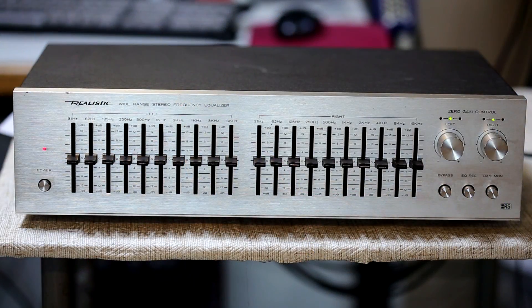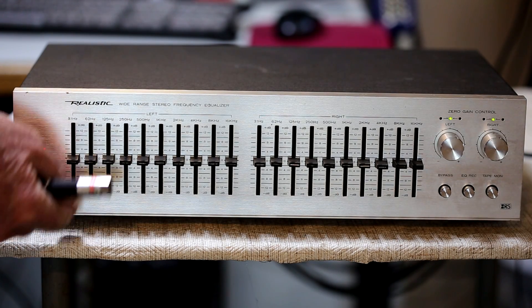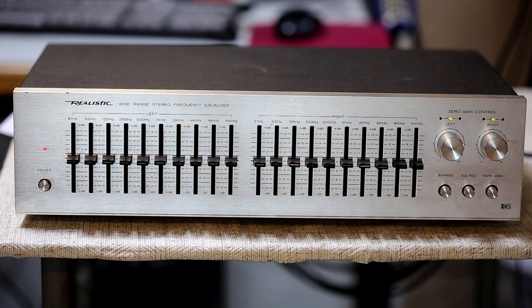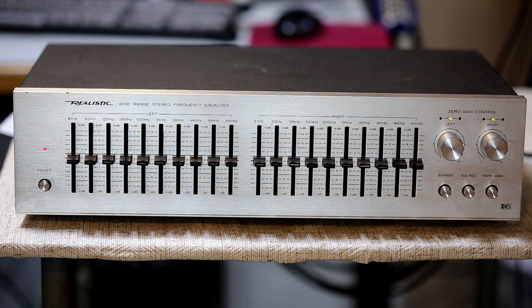This is a close-up view of the realistic equalizer. Starting on the left, we have the power button — it is plugged in and hooked up to a signal so I can show a few of its features. We have the 10 bands of equalization per channel; they have a nice slide and give a detent at the center. We also have a bypass control that will remove the equalizer out of the circuit totally. This is the EQ record button — you would press that in to record the equalized sound. Here we have a tape monitor button, which you would press in if you want to listen to the output from the tape deck.